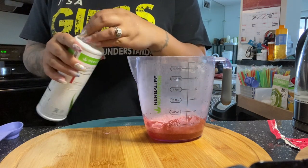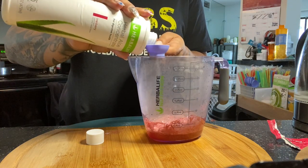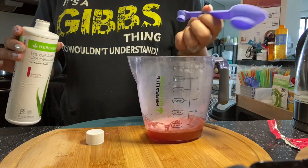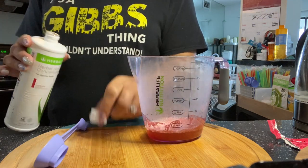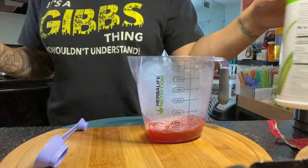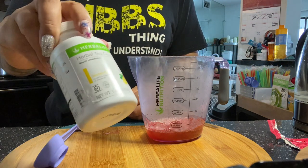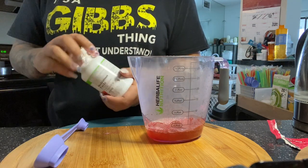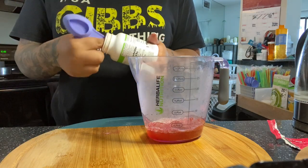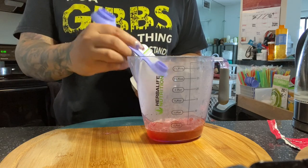So now I have my cranberry aloe, and I am going to use my Herbalife measuring spoon. I use it in all my videos — I fill the large side for my aloe. If you don't have a measuring spoon, contact your coach and get one. And I am going to use my lemon tea — just going to put a scoop of that.